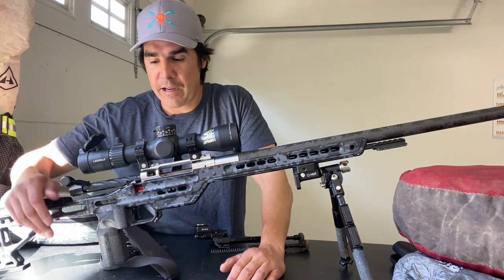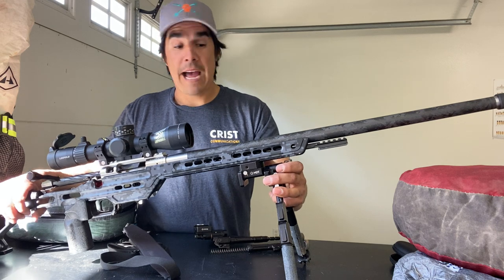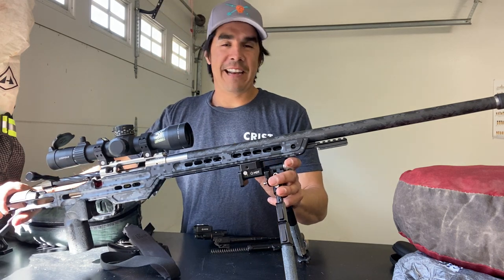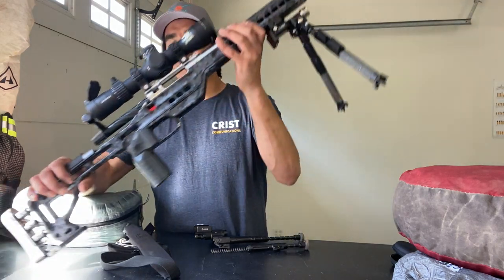Trigger Tech Diamond trigger — I really like that. So this is the setup. Happy with it. Any misses I had were not a problem of the gun; that was definitely my issue.